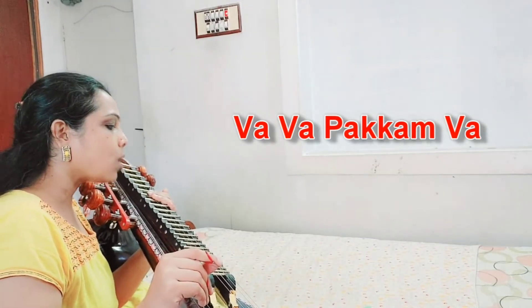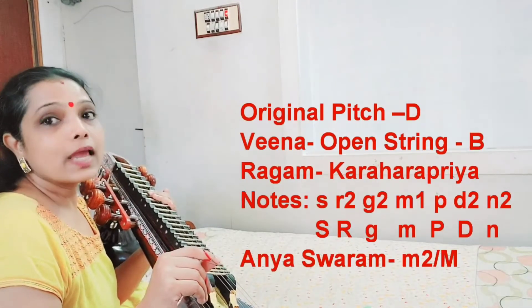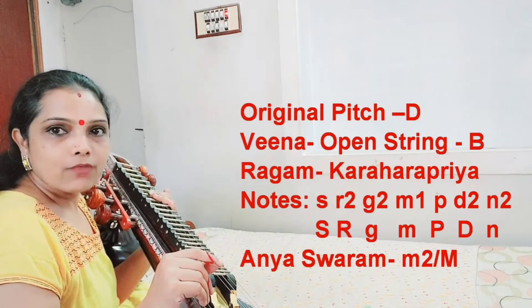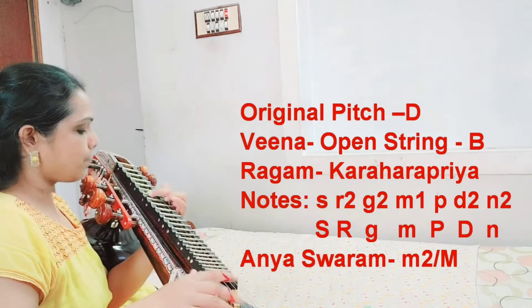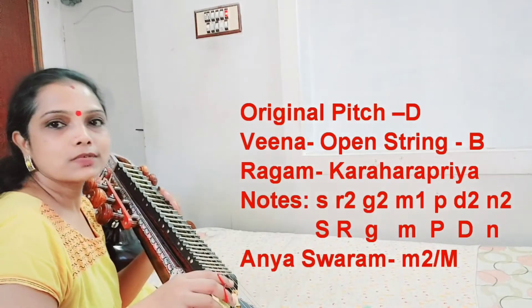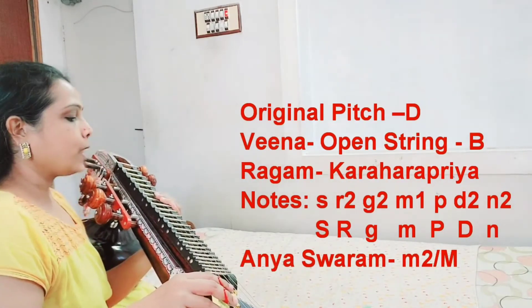Now, getting into the song. The original pitch of the song is in scale D. It is in open string scale B. That is Sa, Pa, Pa, Pa, Sa. This is fixed in scale B.